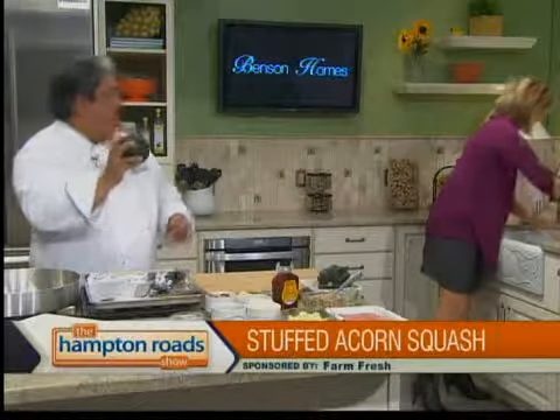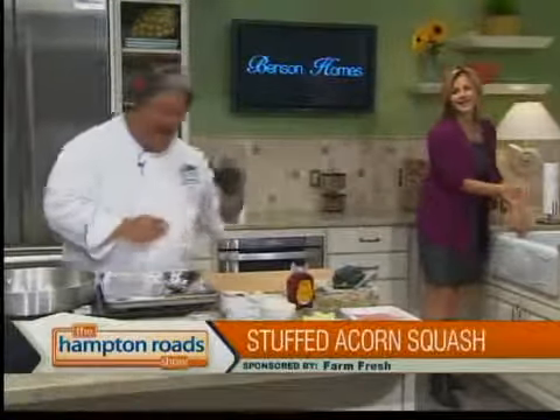We're going to go over the acorn squash. This comes off your oak tree. A lot of people have acorns and say, what are you going to do with it? The acorn squash is in the pumpkin family — the gourds and all that. We're going to go ahead and stuff this. People look at it and don't really know how to work with it. We're going to scoop it and the whole thing.